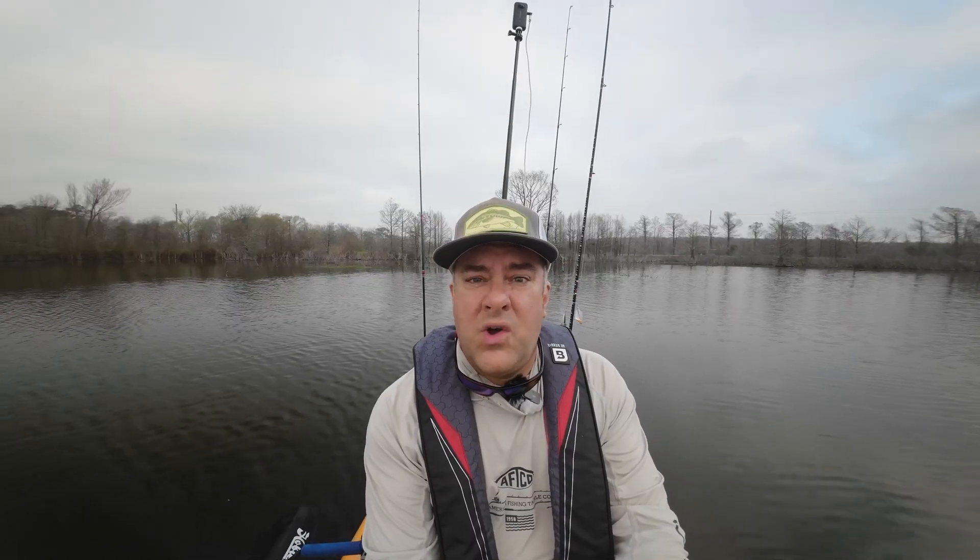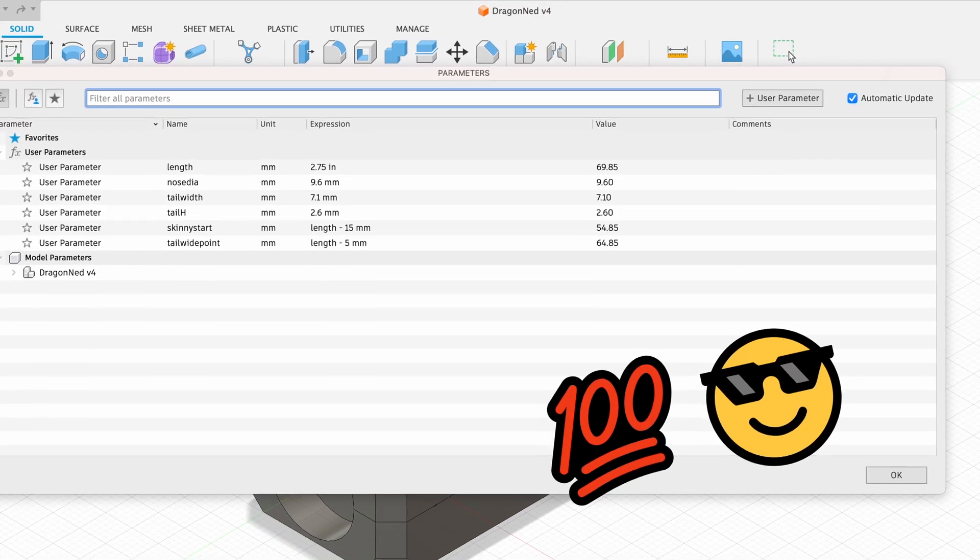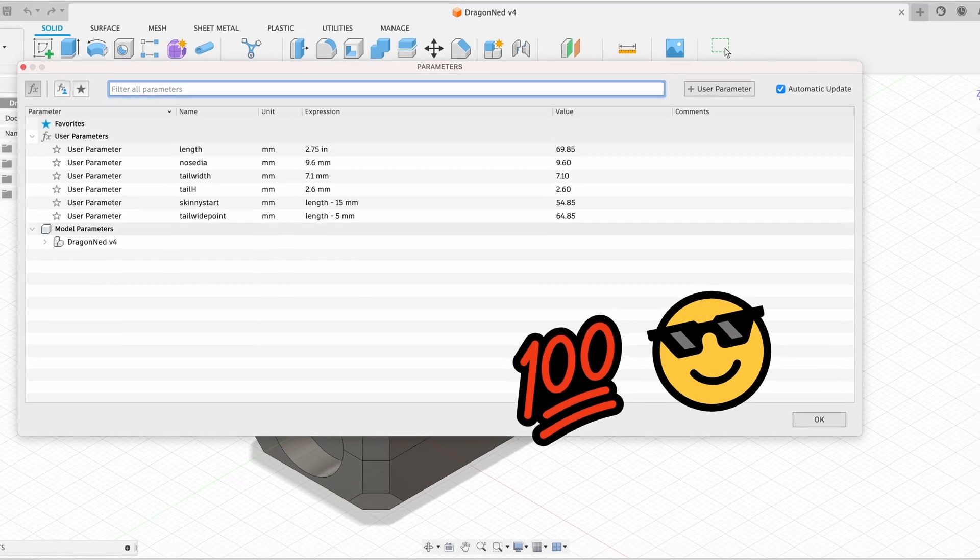Step two is figuring out your rough dimensions. Making a seven-inch swim bait is substantially different than making a two-and-three-quarter-inch swim bait — a lot of different things going on. This is where parameters in Fusion 360 really come in handy. You can write these down on paper, but I put them directly into the software as parameters and use them throughout the design. If you need to change them, you just go in and change them and the design updates automatically — so going from a two-and-a-half to a two-and-three-quarters inch bait is an easy change.